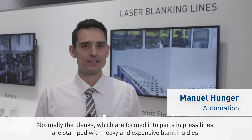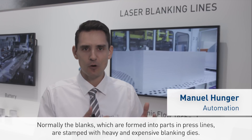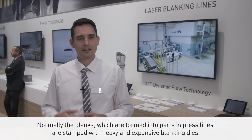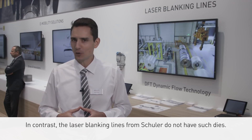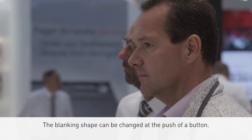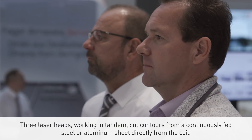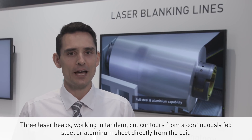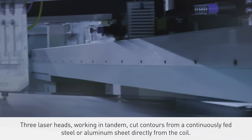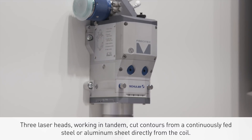Normally, the blanks which are formed into parts in press lines are stamped with heavy and expensive blanking dies. In contrast, the laser blanking lines from SCHULER do not have such dies — the blanking shape can be changed at the push of a button. Three laser heads working in tandem cut contours from a continuously fed steel or aluminum sheet directly from the coil.